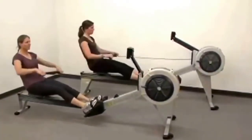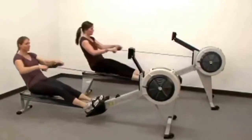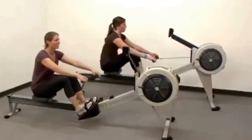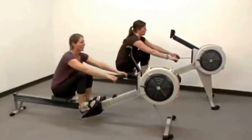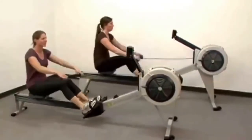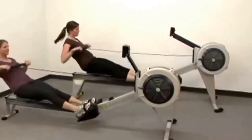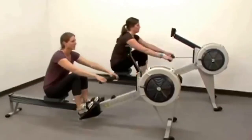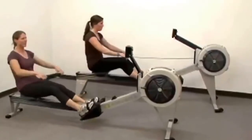There are many similarities between the Model D and Model E. If you were blindfolded, you wouldn't be able to tell which you were on — the rowing action feels the same. Both units are commercial-grade pieces of equipment and share the same stellar reputation for durability. We support both with the same outstanding customer service and warranties from Concept2.